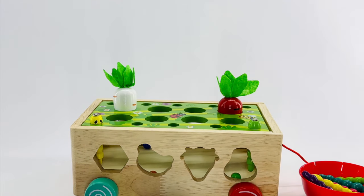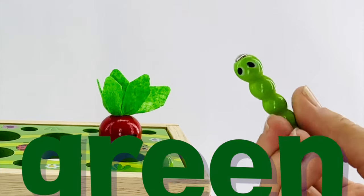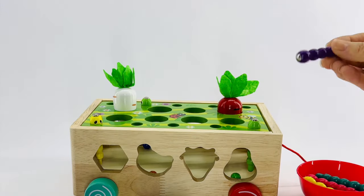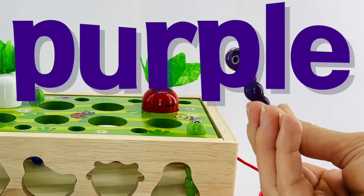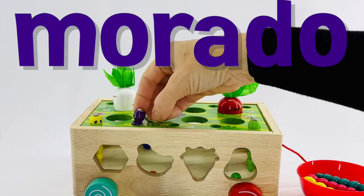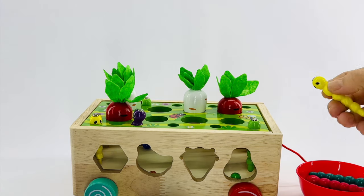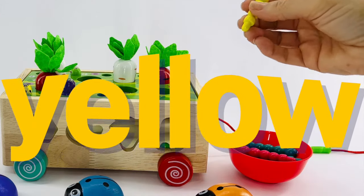It's three dots on that bug's back. Let's see if we have other worms coming in now. This worm is green. Let's put that one over there. This worm is purple. Do you know how to say purple in Spanish? It's morado. Morado. It's working. There are more vegetables growing in our garden. Let's keep adding worms. This worm is yellow. Yellow in Spanish is amarillo.